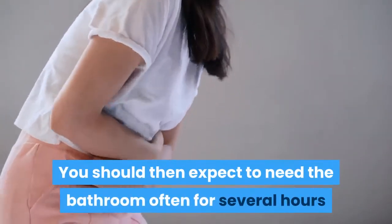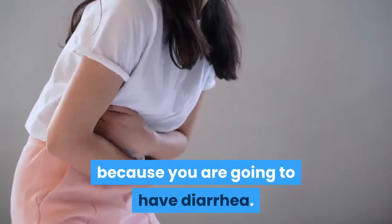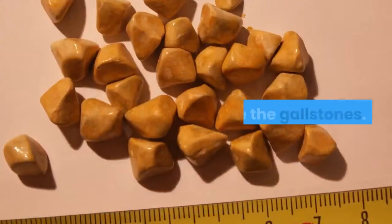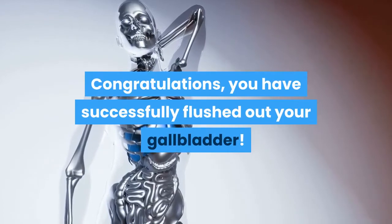You should then expect to need the bathroom often for several hours, because you are going to have diarrhea. In with the diarrhea, you should find that you pass many little green stones like small peas. These are the gallstones. Congratulations — you have successfully flushed out your gallbladder.